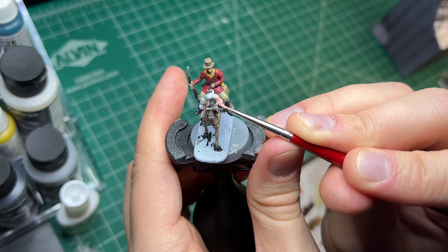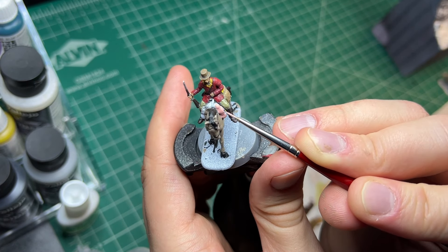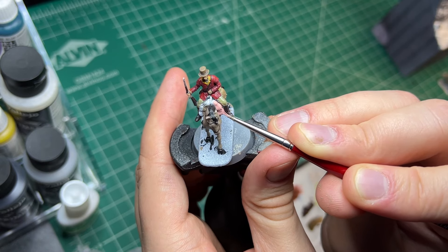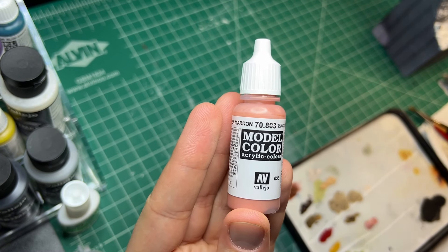When I choose colors to add to my diorama, sometimes I'm just drawn to random colors I have in my collection. For example, in this project I made the horseman's bedroll brown rose because I really have no idea when else I'd use this color.